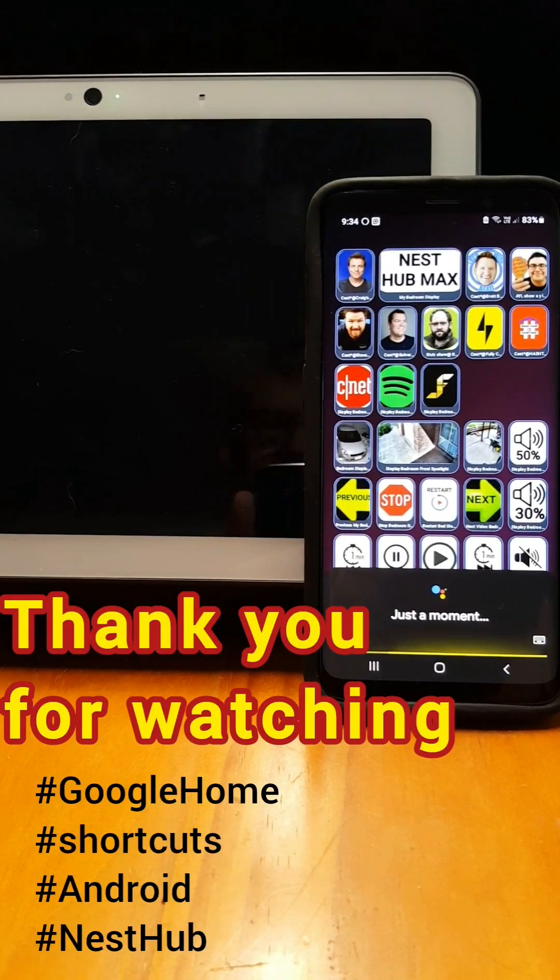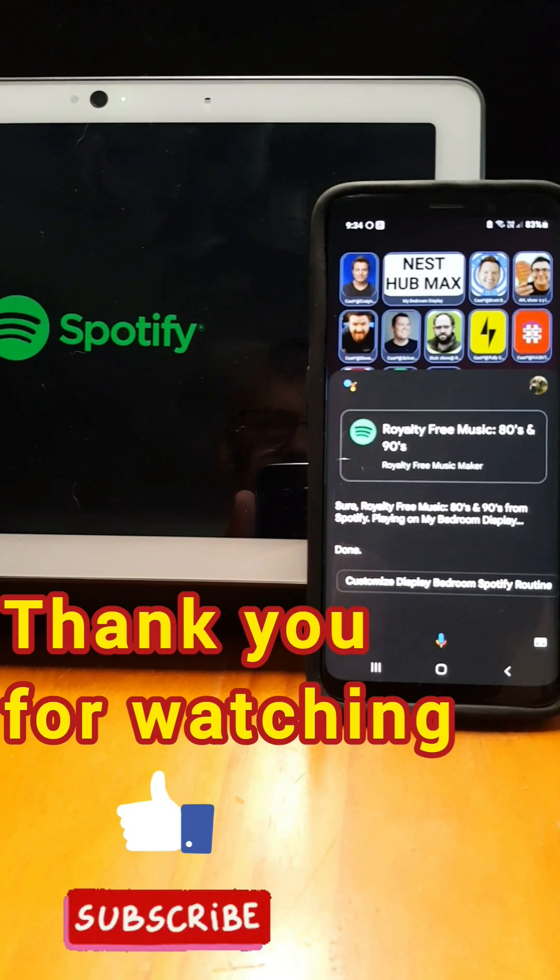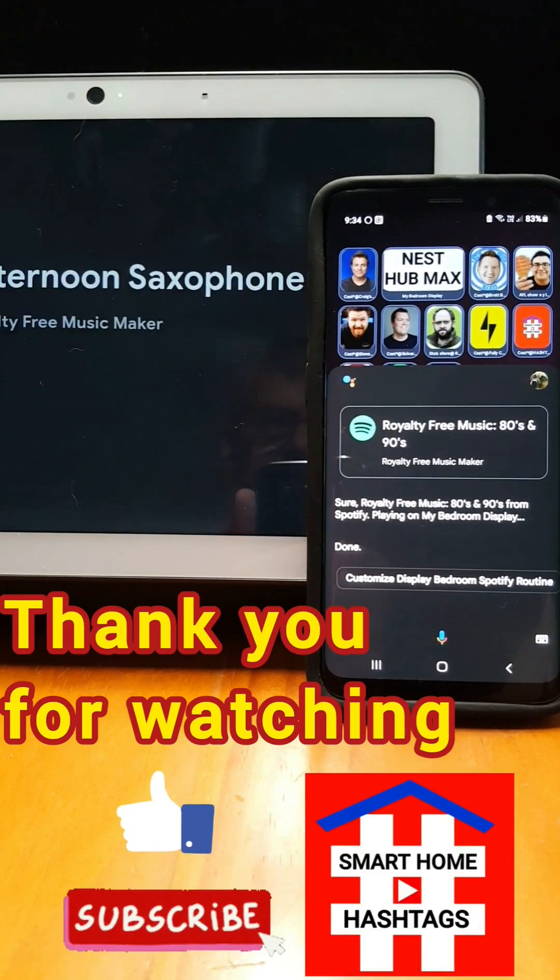Thank you for watching. Please like this video or subscribe to Smart Home Hashtags.